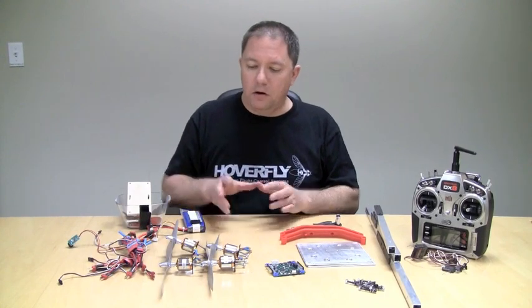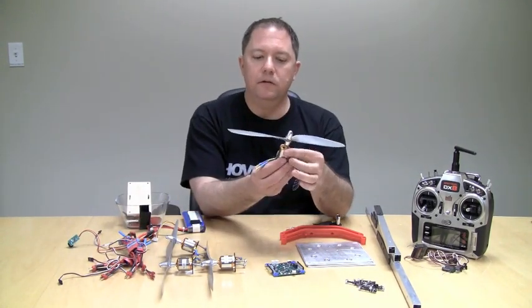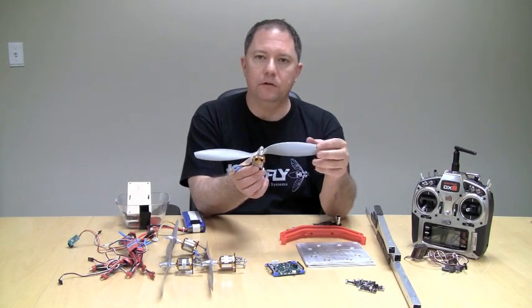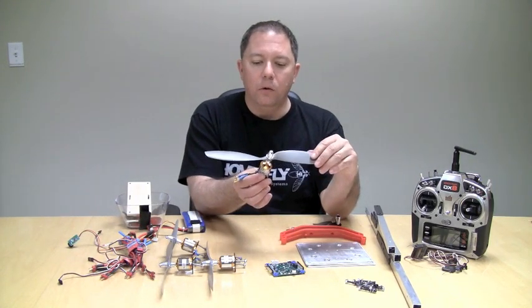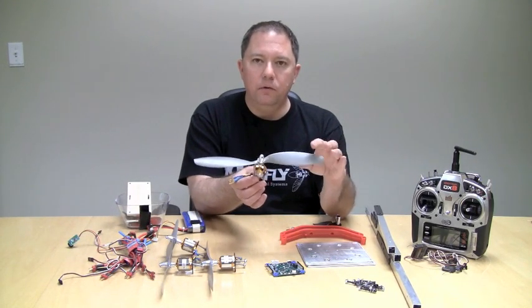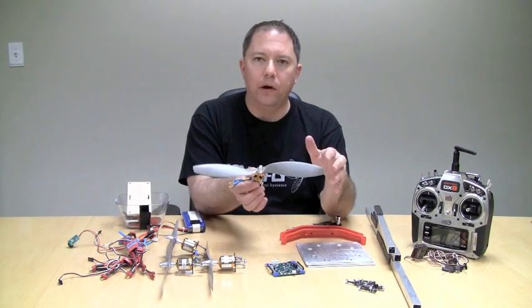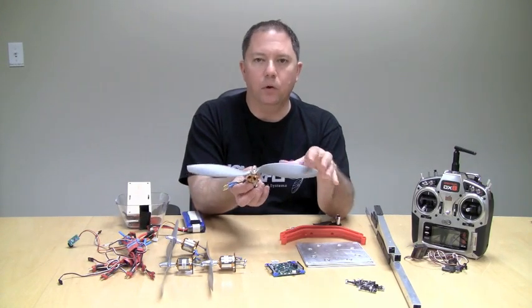You're going to need four motors. I'm not going to go into detail in the videos about what motor and propeller to choose because there's a wealth of information on the RC Groups forums. The one tip I'll leave you with is that in general you want to have about twice as much thrust as your whole quadcopter is going to weigh.